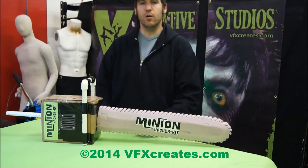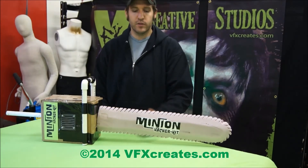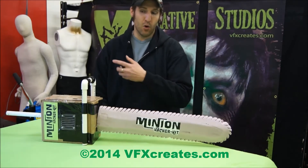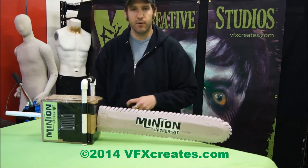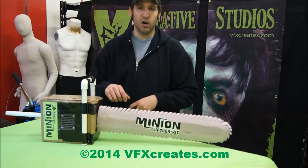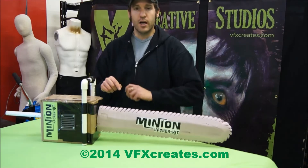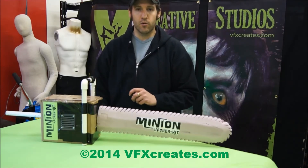If you saw our Jason video before with the foam chainsaw — same chainsaw — we've just added LEDs as an output to this box. You can't hear me over the Minion, it's that loud on the microphone. It's going to start with one button, it's going to rev, and then when it revs and actually runs, it's going to have chaser lights going around it.